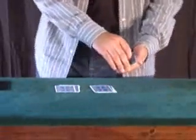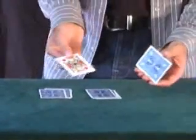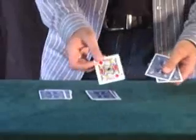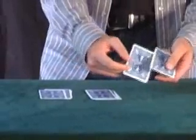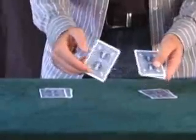This is pile one. The bottom card is a jack of diamonds, the top card is the jack of diamonds, and the middle card is the jack of diamonds. The second pile, we have the king of spades on the bottom, king of spades on the top, and the king of spades in the middle.